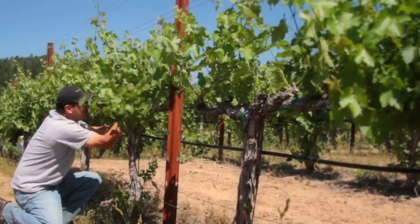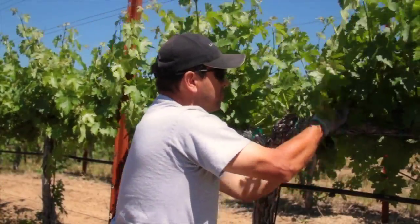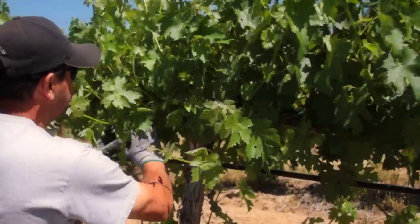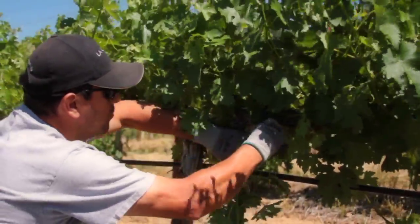We're going to turn our attention to one of these vines which hasn't been suckered yet, and we'll show you what we're trying to achieve and what we need to remove in order to get that. Here Gabriel is removing the trunk suckers — these shoots arise from the secondary buds that remain buried in the older wood.